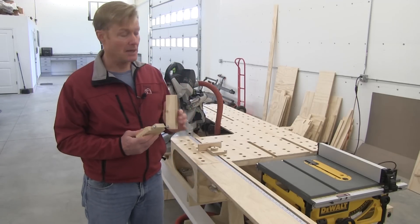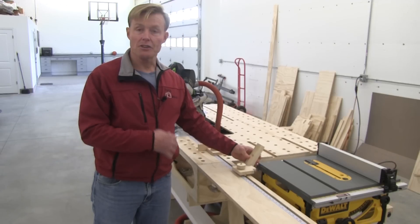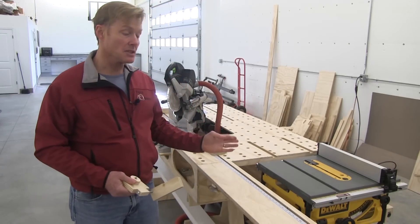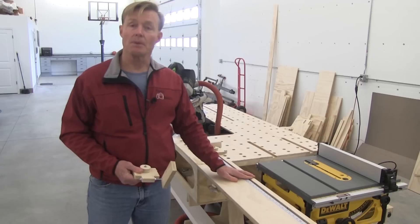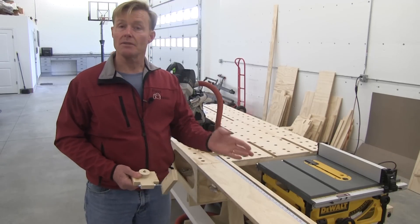It was important to have a flip stop because I wanted to be able to leave the stop in position and just get it out of my way when I didn't need it. Additionally, I wanted to be able to set up multiple stops on both sides for production — if I've got a particular cut I want to make over and over.